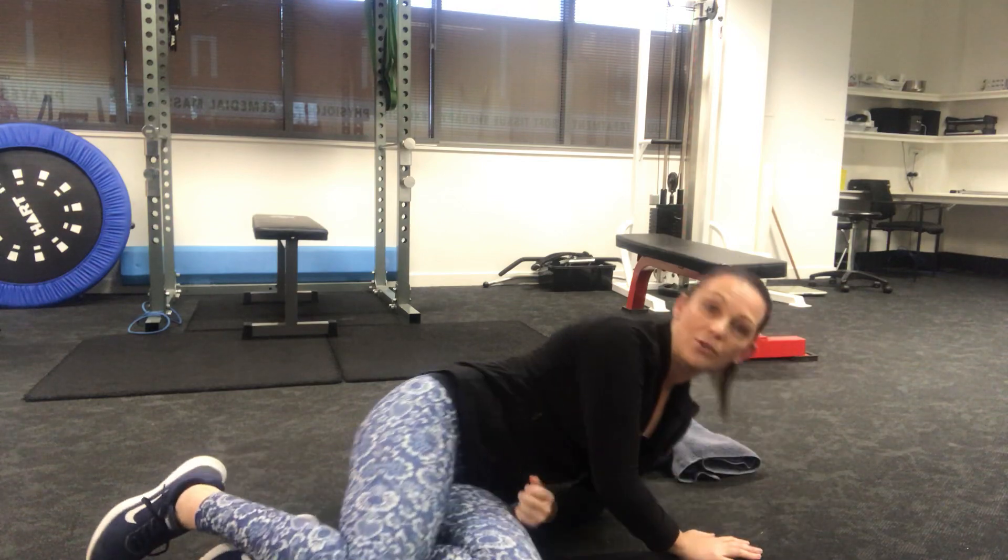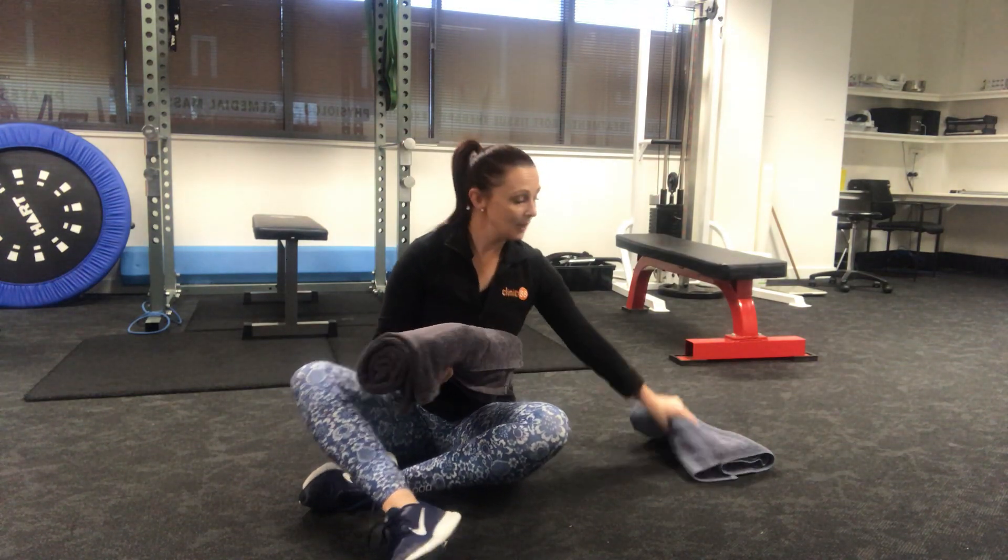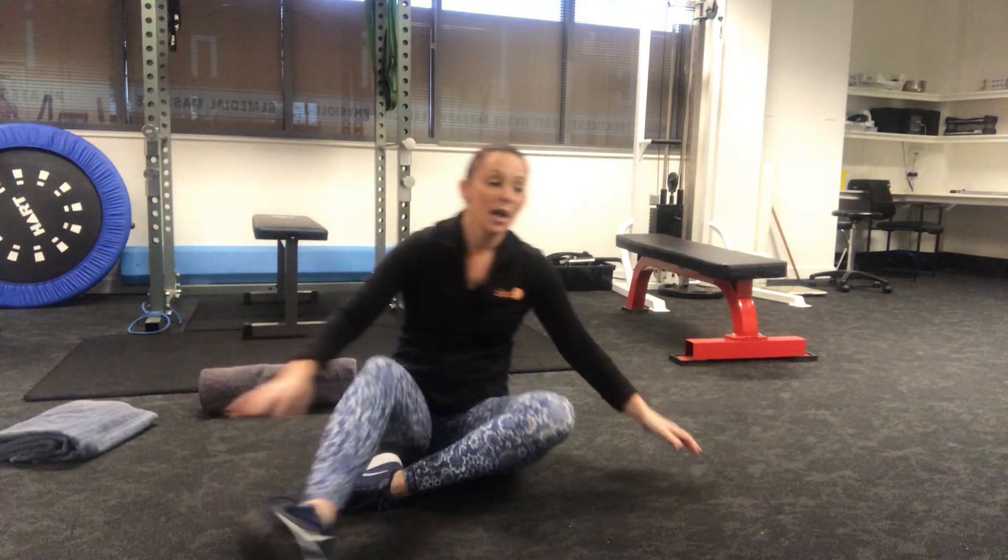Really important — never sit straight up. Always try and do a little commander roll off to the side so that you don't irritate your facet joints.